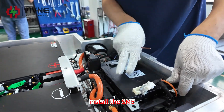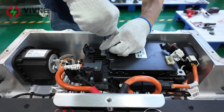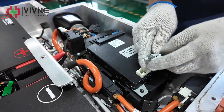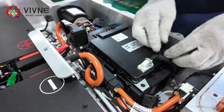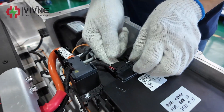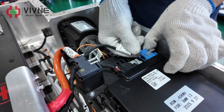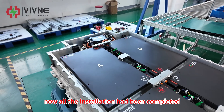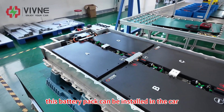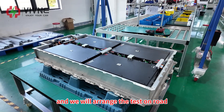Install the SME. Now all the installation has been completed. This battery pack can be installed in the car and we will arrange the test on the road.